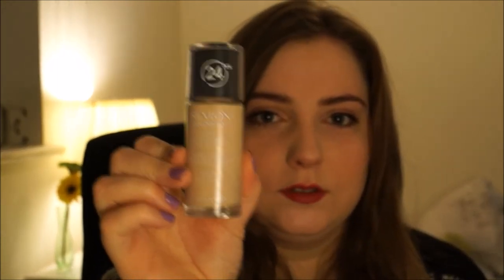I've been using this recently — I only got it a couple of weeks ago — the Revlon ColourStay in the shade Ivory, because I am so pale, it's unbelievable. I'm suffering from some really bad eczema under my eyes, so I've been trying not to wear makeup, but because I'm going out tonight I've put a bit on. This is the dry skin one, because they do a dry skin one and an oily skin one.